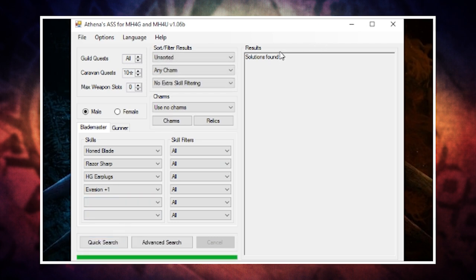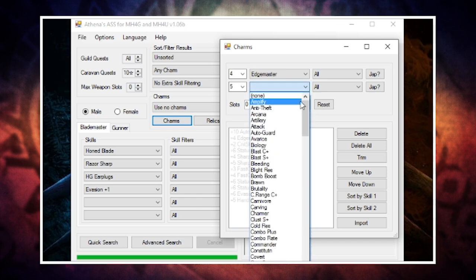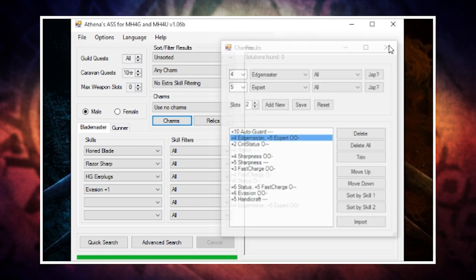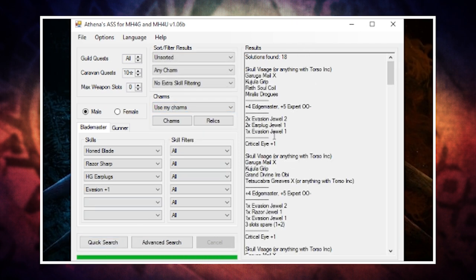To start with we get zero solutions, which makes sense because those skills without any talisman are going to be hard to get. If you click the charms button you can add the talisman you have — select the number, the skill from the drop-down, and the slots. For example, I have a plus four Edgemaster, plus five Expert, two-slot talisman. Once you're happy hit add, then close the window, change the drop-down to include talisman in the search, and we now have 18 results listing armor pieces, talisman, and decorations.